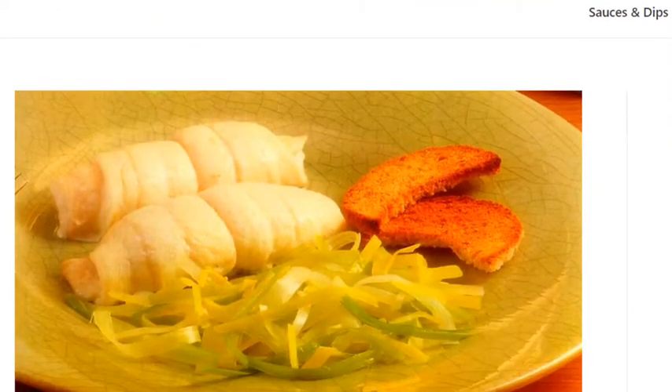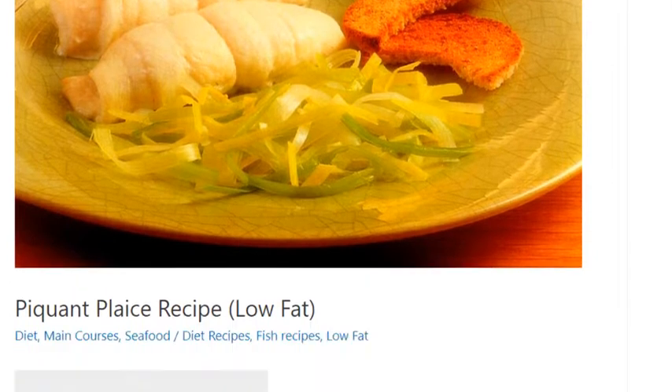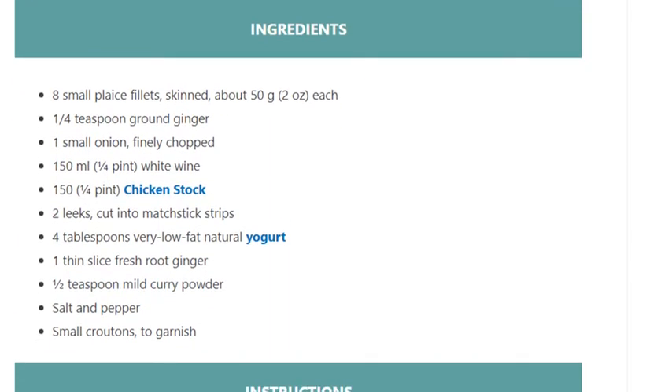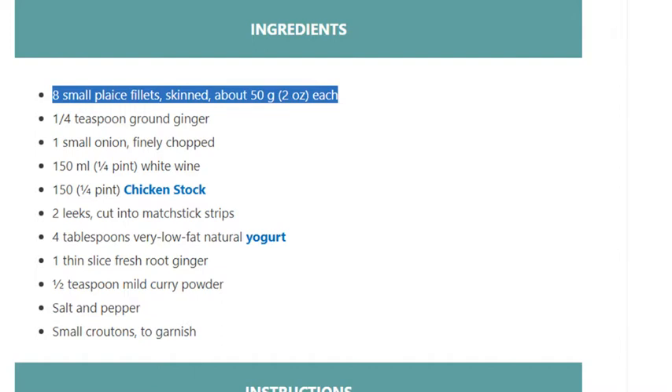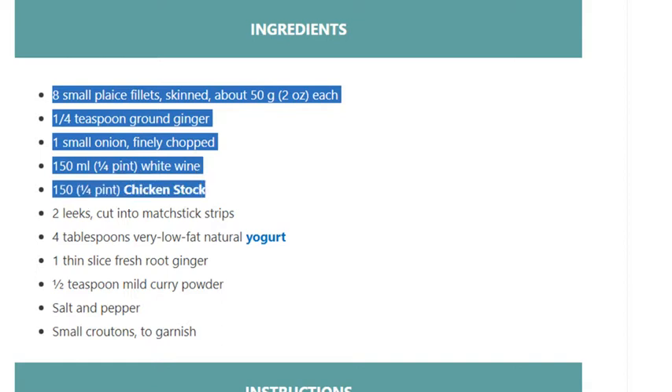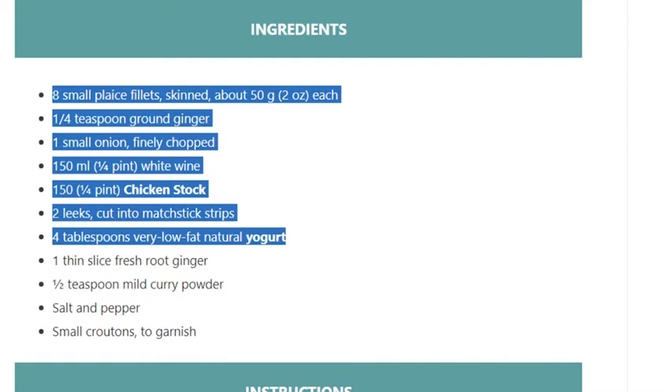Piquant plaice recipe. Low-fat, serves 4. Prep time 20 minutes, cook time 13 minutes, ready time 33 minutes, calories 185 kcal. Ingredients: 8 small plaice fillets, skinned, about 50 grams (2 ounces) each; one-fourth teaspoon ground ginger; one small onion, finely chopped; 150 ml (one-fourth pint) white wine; 150 ml (one-fourth pint) chicken stock; two leeks, cut into matchstick strips; four tablespoons very low-fat natural yogurt; one thin slice fresh root ginger; one-half teaspoon mild curry powder; salt and pepper.